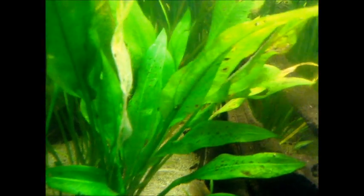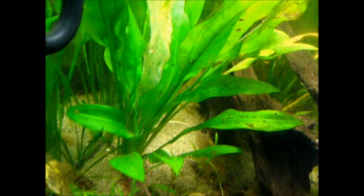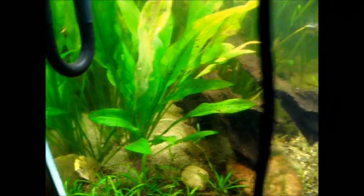And yep, new growth right there. Nice green growth. I'm going to do an update after I have finished putting gravel in this area.